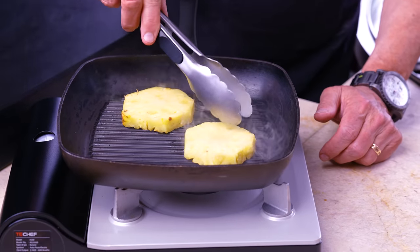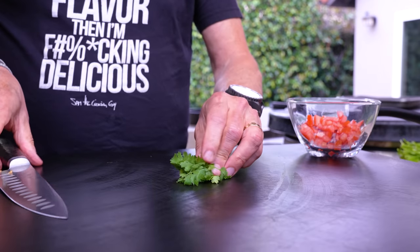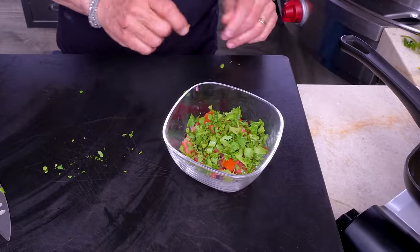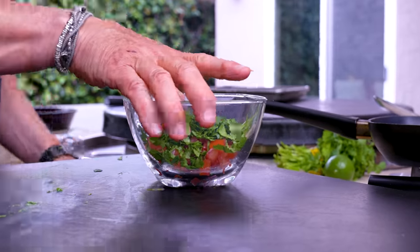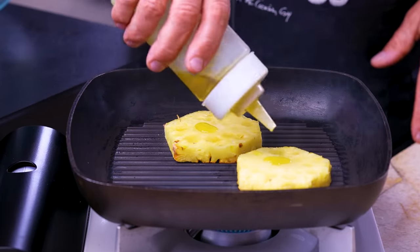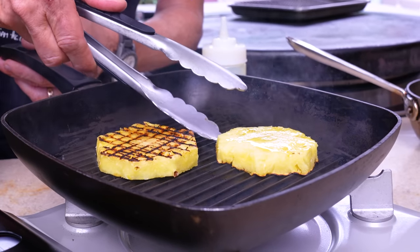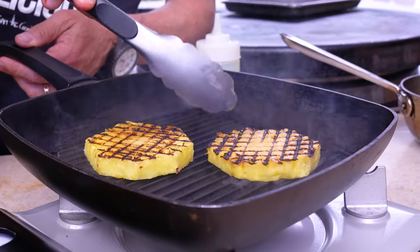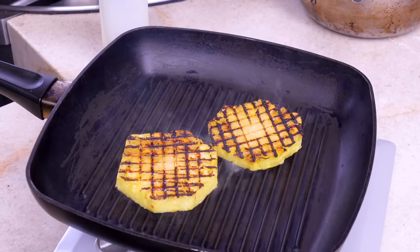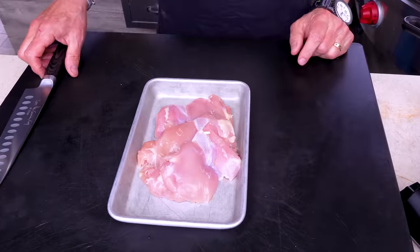Back to the salsa — add a little fresh cilantro, lovely. Really we're just waiting for the pineapple to finish. Let's flip the pineapple — a little oil on each piece, and flip. Those char marks are going to deliver a ton of flavor. Charred pineapple salsa is beautiful. Grilled pineapple is a whole other world — it gets about 40,000 times better than cold pineapple.